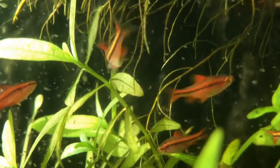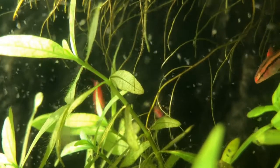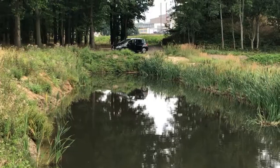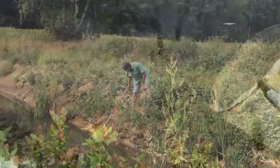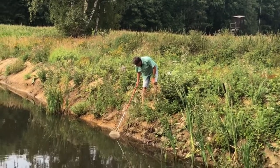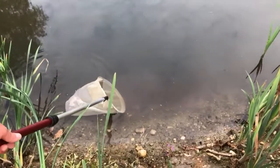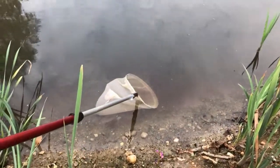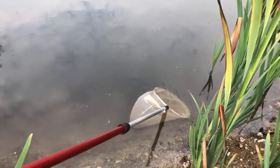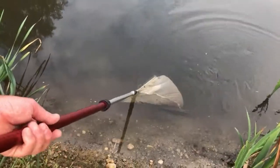How to catch Daphnia water fleas for your aquarium fish — the most healthy food for a lot of fish species. This is an ideal pond because it has no fish, and fish can eat the water fleas as well. So no fish means a lot of water fleas if you are lucky enough. Here I found such a nice pond, and that's a dream of many aquarists to see these red clouds of Daphnia in the water.